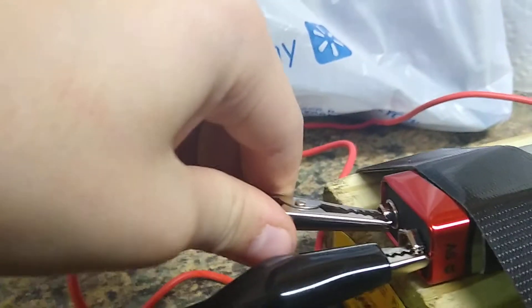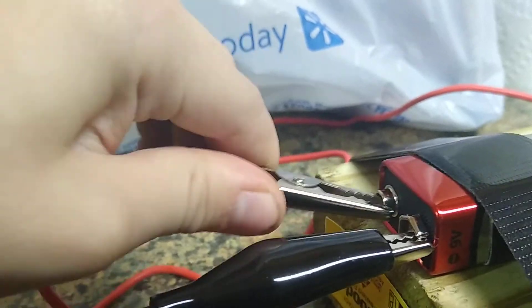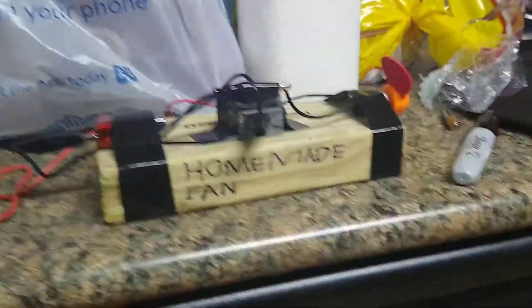And when you're done with it, you just have to turn off the switch and remove the alligator clip. Thanks for watching and I hope you liked it. If you did, like the video and subscribe to our channel. Peace.